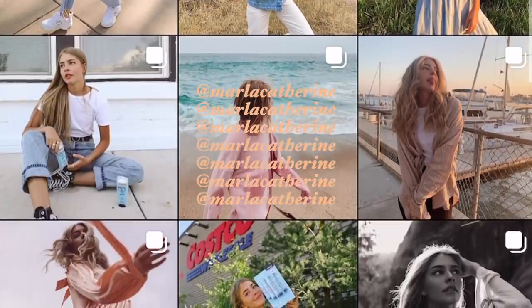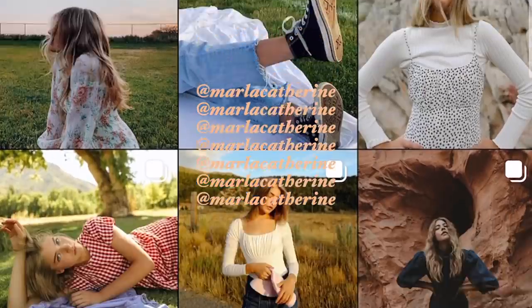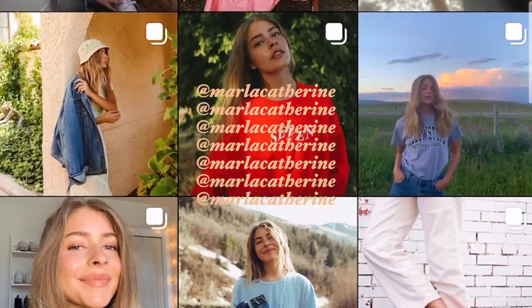That completes today's layering 101 video. I hope you guys enjoyed watching and got some inspo. If you want, you can go ahead and follow me at MarlaCatherine on Instagram because I post a lot of fashion-related photos on there. So if you want more outfit pics, you can find me there.